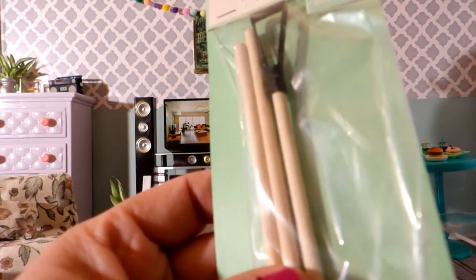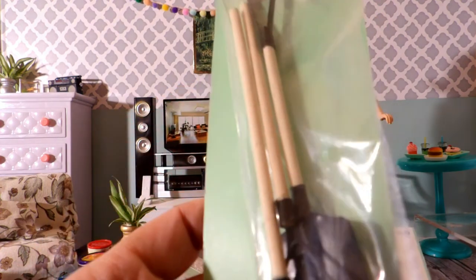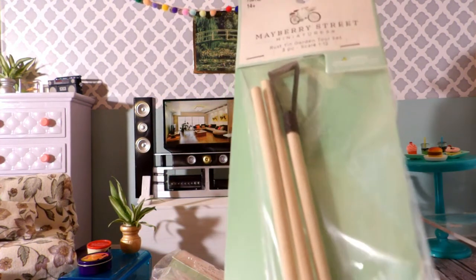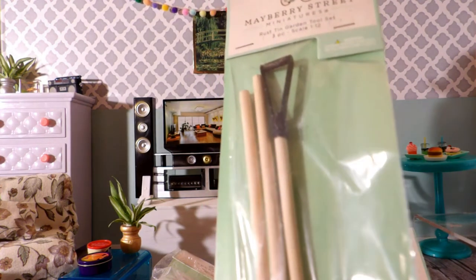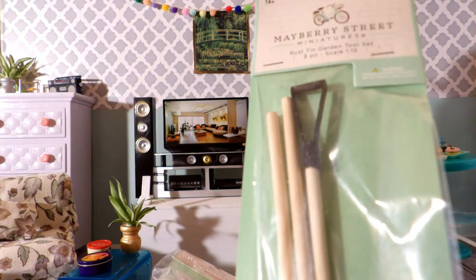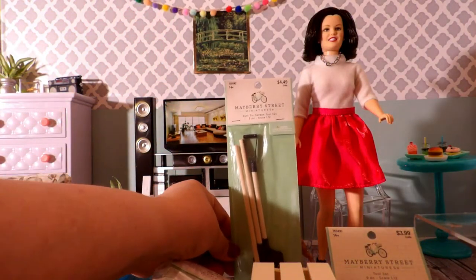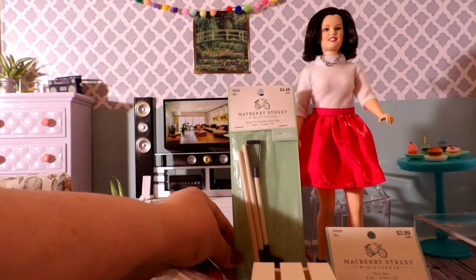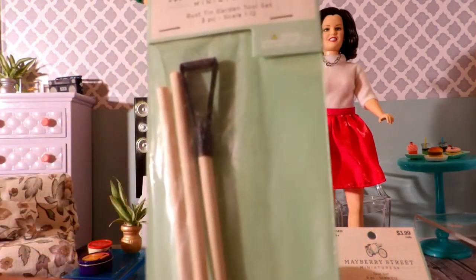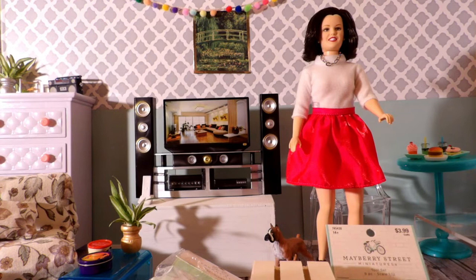This item here is a set of garden tools. It has a shovel, a rake, and I think the other one is called a hoe, but I'm not sure. It's three pieces. Again, it's in 1:12 scale. It's made out of wood and metal, and it was $4.49. The number on this one is 7-5-9-0-1-4-2. And if you see when I place it closer to the doll, it's just the right size, so even though it's 1:12 scale, it's perfect for a Barbie doll. I thought that would be cute for like a gardening diorama.